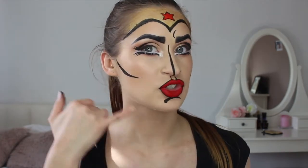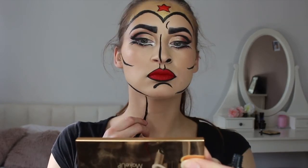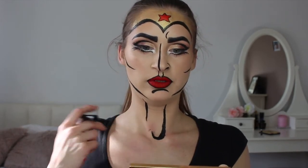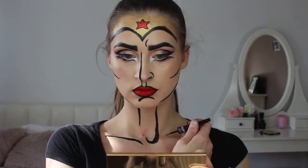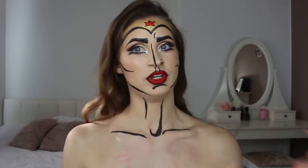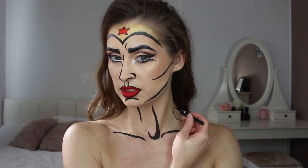Now I'm gonna draw some lines along my jaw, and also some lines on my neckline and a little bit on my chest. I'm going to breathe in so I can see my collarbones a little more — I want to make myself look very strong like Wonder Woman. My battery died so I did my hair while it was charging. Now to finish off, because Wonder Woman is very strong, I'm also going to draw some lines on my arms to make myself look even stronger.